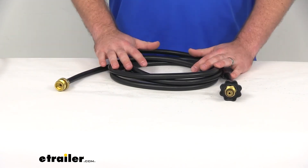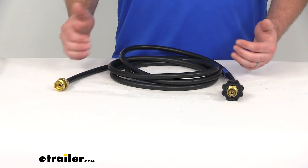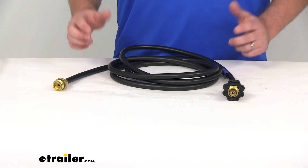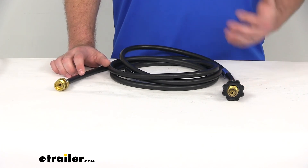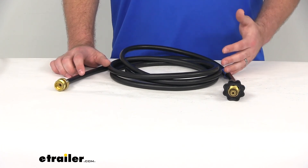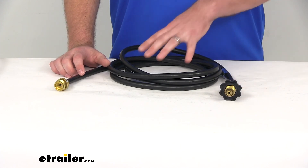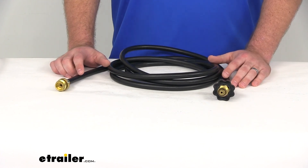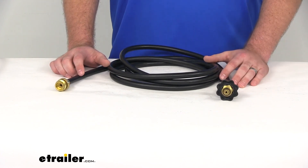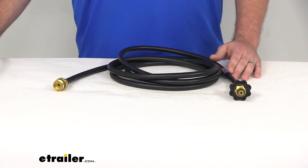I'm not trying to sell you this hose — if this isn't the one you need, if you need a shorter hose or different fittings, I'd encourage you to come take a look at our other options at eTrailer.com. Our goal is always to help you find the product you need to solve your problem so you can get back to enjoying your time outdoors. Let's complete our look at the JR Products BBQ Adapter Hose.